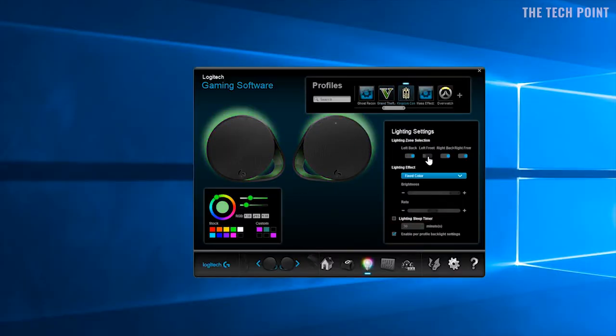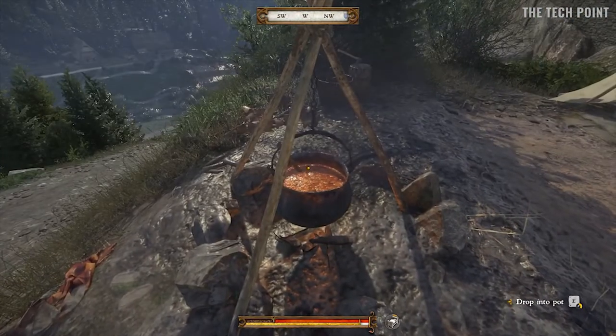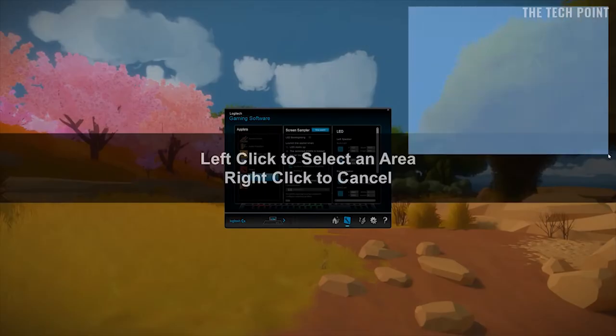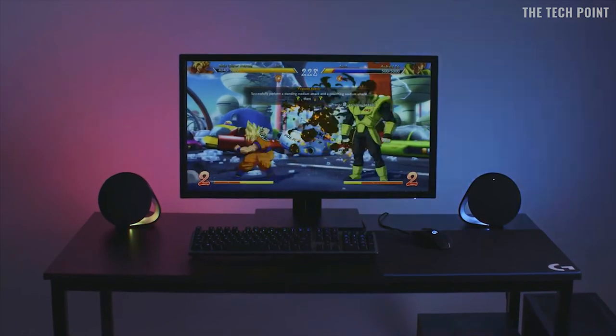You can even create custom lighting profiles for every game in your library, no matter where your tastes lie. Or use the screen sampler function to extend colour across four lighting zones into your room in real time, delivering stunning environmental lighting no matter what you're enjoying.